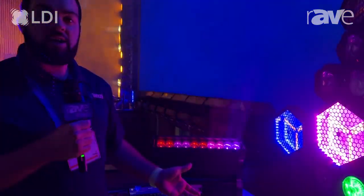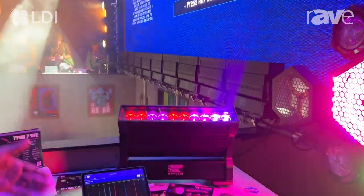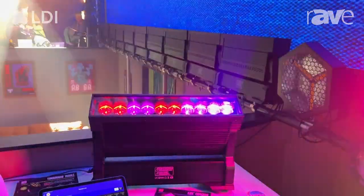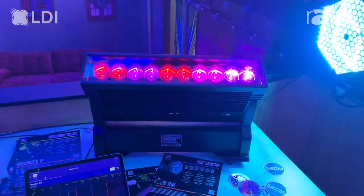This is a refresh of a device that we've had for quite some time, the Mystical Z, now 30% brighter and in an IP variant. It's got true one in and out, five pin in and out, as well as ArtNet built into the fixture.